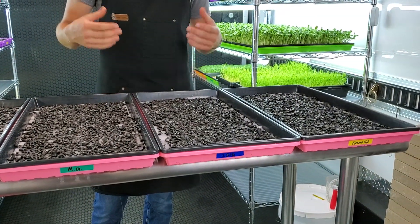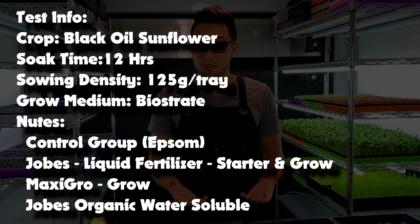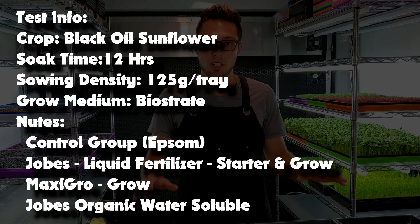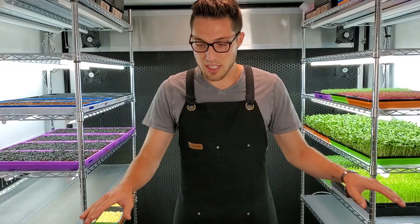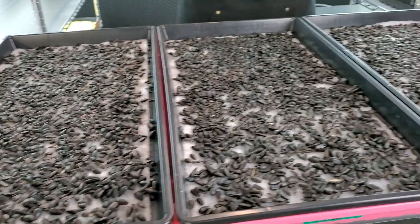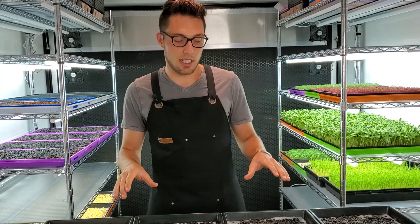Let's go over the parameters. Our crop is sunflowers, soaked for 12 hours. We distributed 500 grams of seed into four trays — 125 grams per tray — all seeded on top of biostrate, which is a biopolymer blend with natural fibers that helps retain moisture and helps the plants get rooted. All trays will be bottom watered with their specific nutrients.